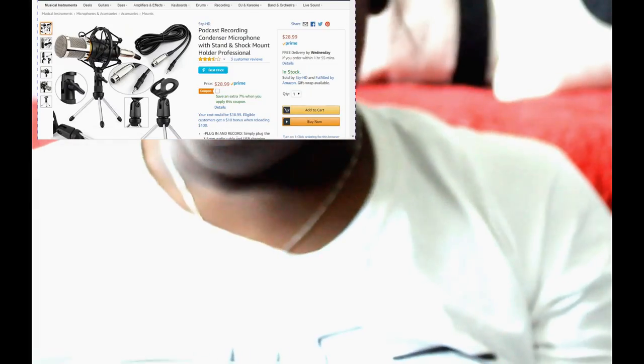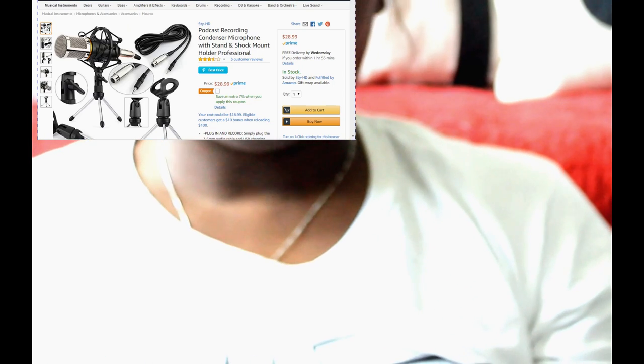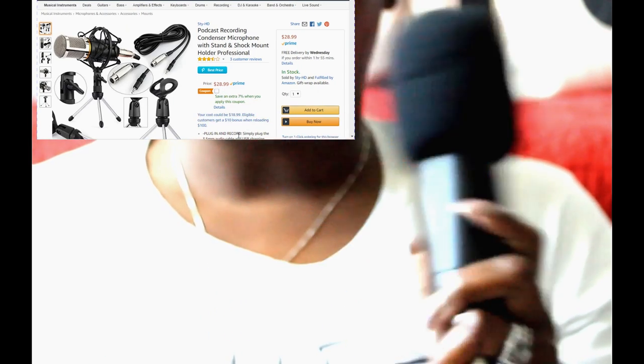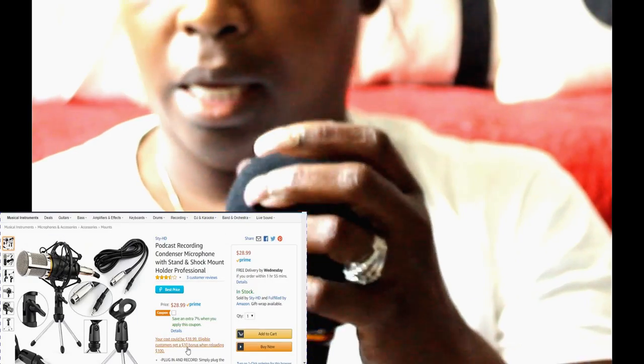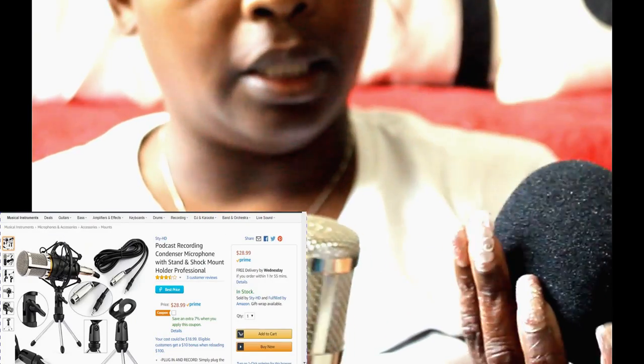I just wanted to record the first part of this video with the microphone so you can tell me what you think. So I'm going to show you the pieces. We have the condenser microphone right here, and then this is the protective cover that goes over it. Right here you have a five and a half to six foot long cable to connect it to your microphone and your camera. And you have your shock mount right here — this is the thing that gives the cushion when it's sitting on top.